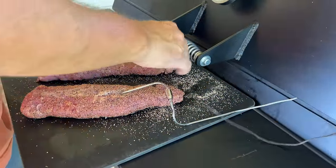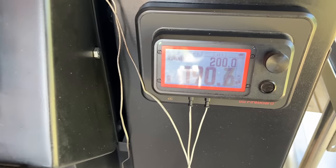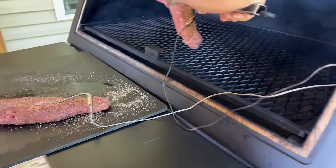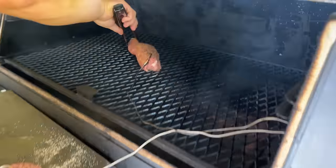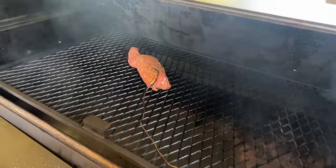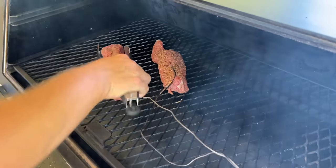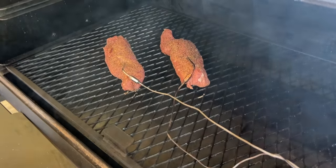We're just going to probe them here with some thermometers. These thermometers came with the unit. When I'm doing a low and slow like this, I like to kind of put the meat together instead of stretching it out because it's a thin cut of meat — it's going to cook pretty fast. But if you can get your meat folded up fatter like this, it's going to smoke a little bit longer.